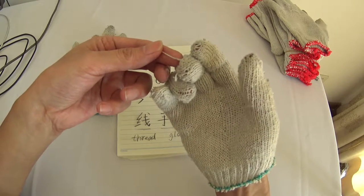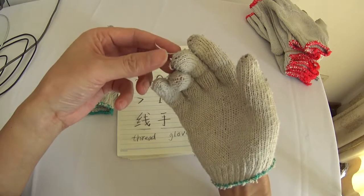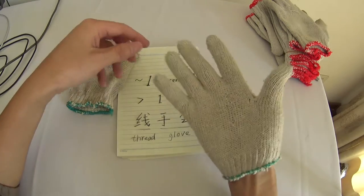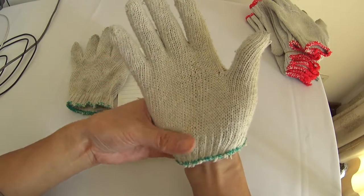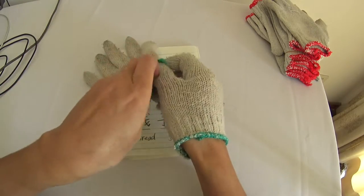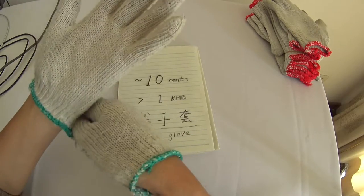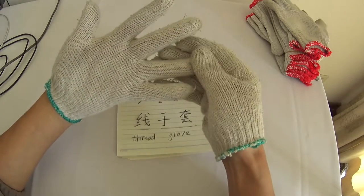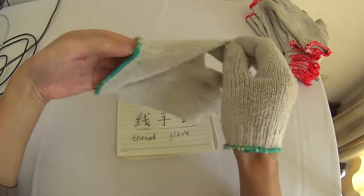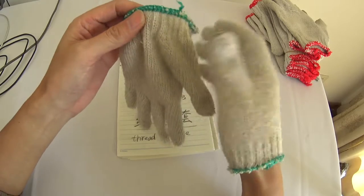线 means a line, a thread, a clue — they are called 线 in Chinese, thread in English. This kind of glove is very low price. It's 10 cents in US dollar and one 人民币 in Chinese money. It's kind of loosely interwoven lines into the glove.